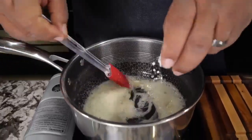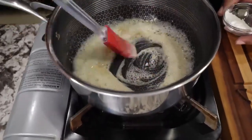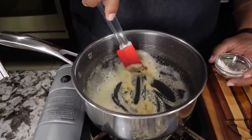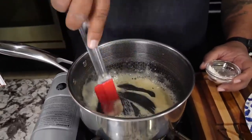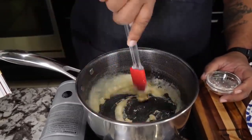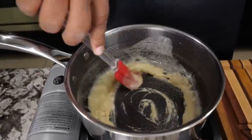Add the flour in a little bit at a time, folks. Just like making a roux — you've got to keep your elbow and wrist moving, keep going like this. I know I'm using a spatula; you should probably be using a whisk. What I'm doing right now is cooking that raw flour taste out.